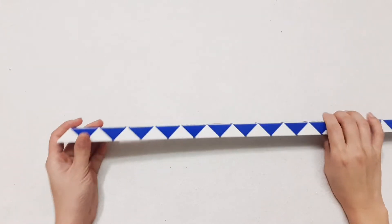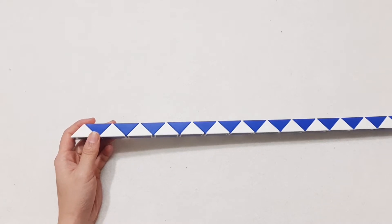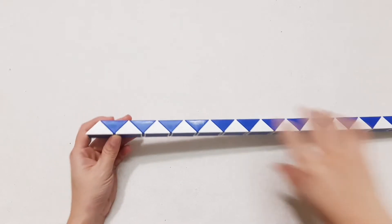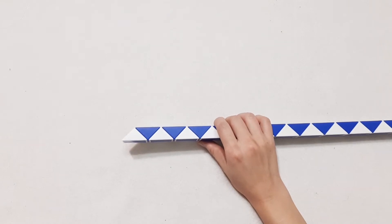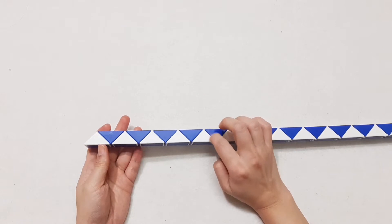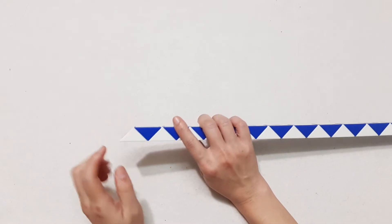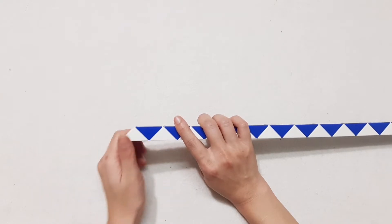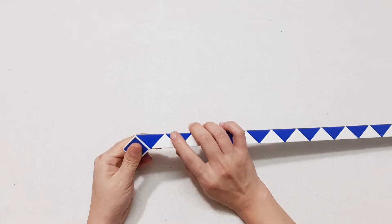Hi guys, are you ready? Today I will show you how to make with Rubik's Snake, 120 pieces. Okay, so now the first one here — turn to the left, this one go down.